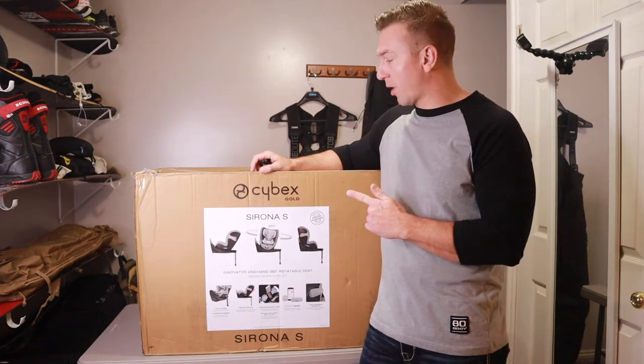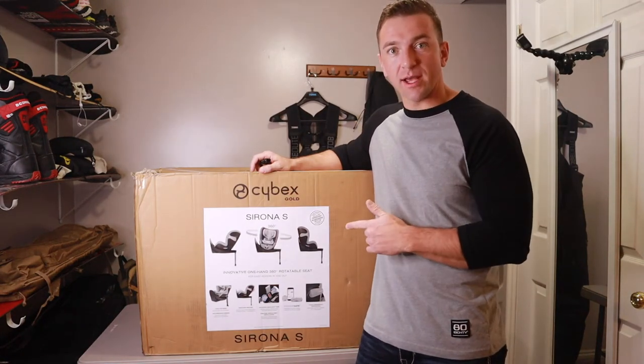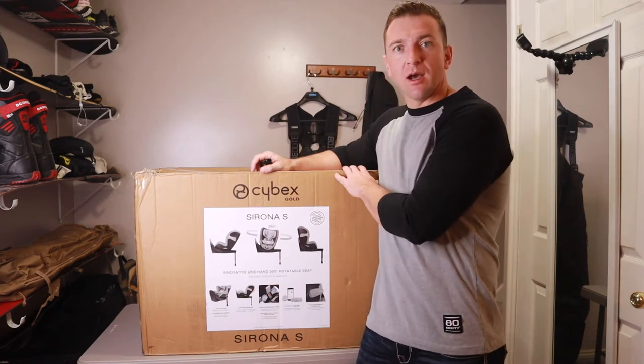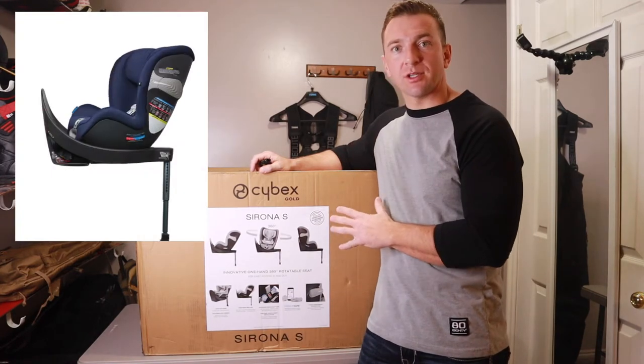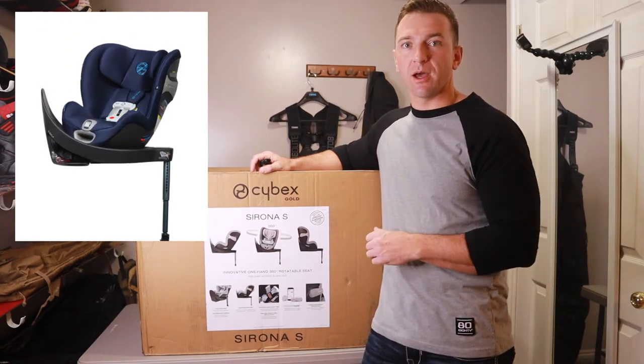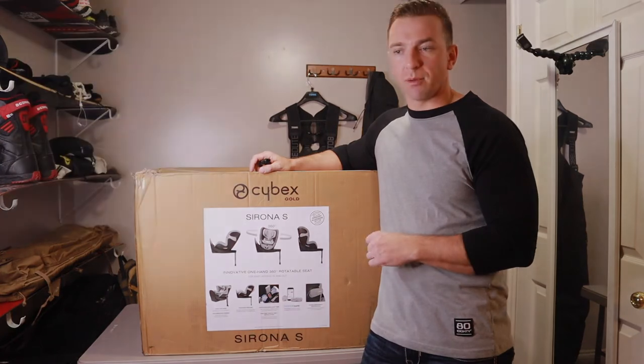Hey everybody, I got a really cool product here today. It is the Sirona S car seat from Cybex. I'm going to be doing an unboxing. We're going to check out all the cool features that this car seat has, and I'll tell you the main reasons we chose this car seat over some of the other most popular brands available on the market.